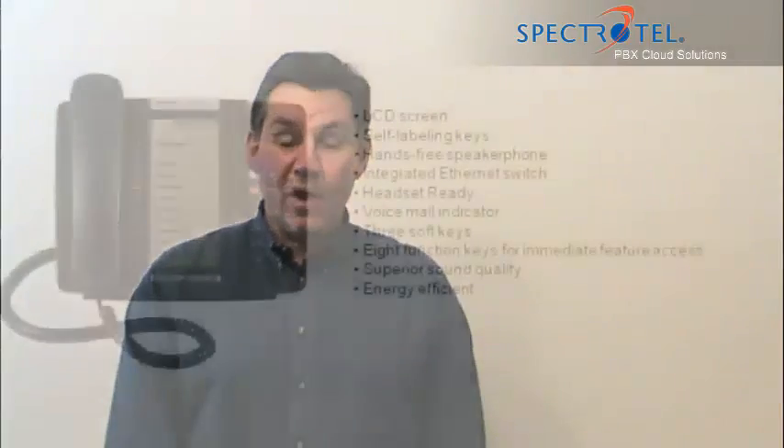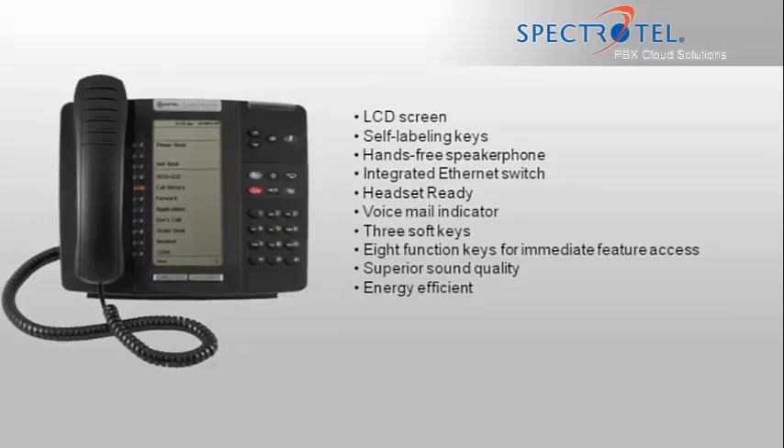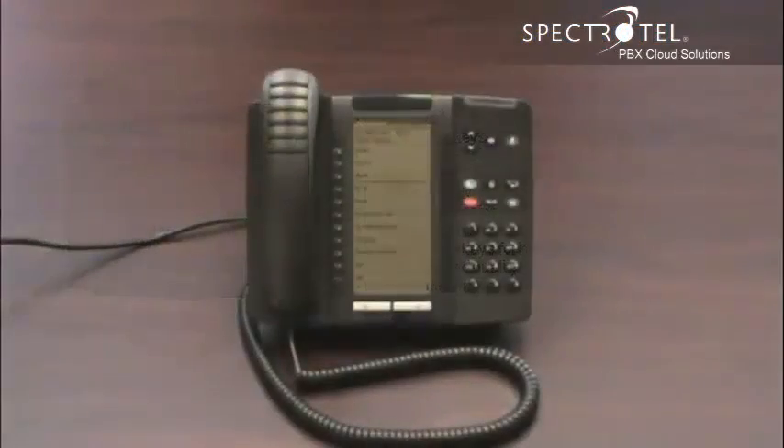Hi, I'm Rob, and I'll show you how to assemble and activate your new phone. This is the Mitel 5320 phone.